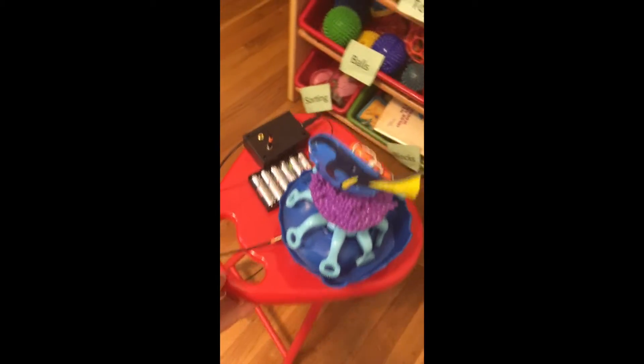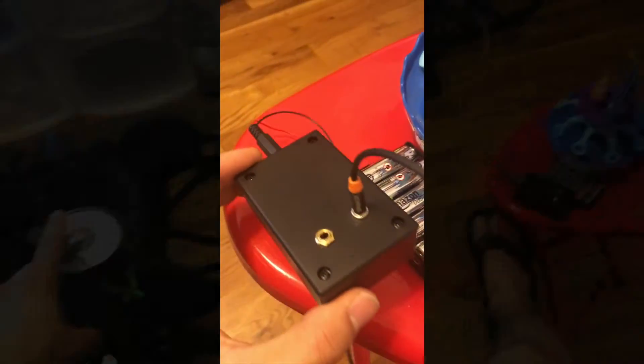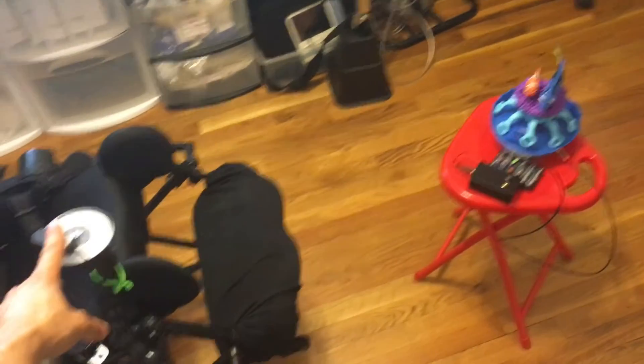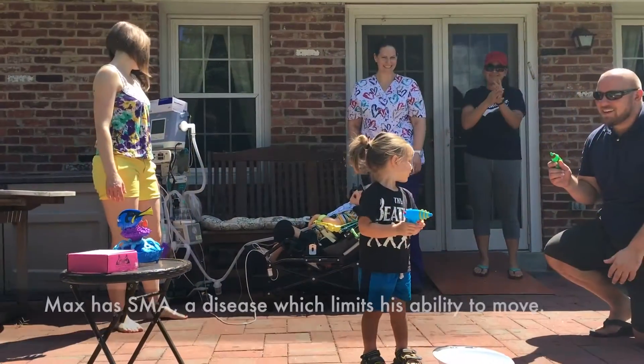Here is a switch-adapted bubble blower unit. This is a little battery pack that powers the receiver. Look Ma, no wires. Blow the bubbles.